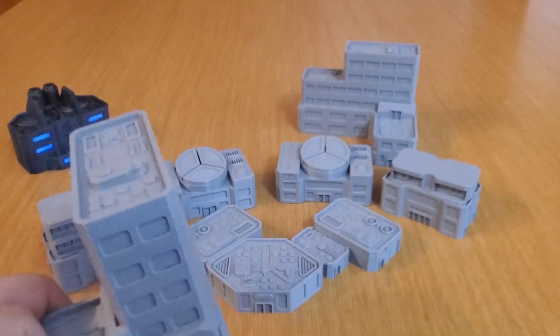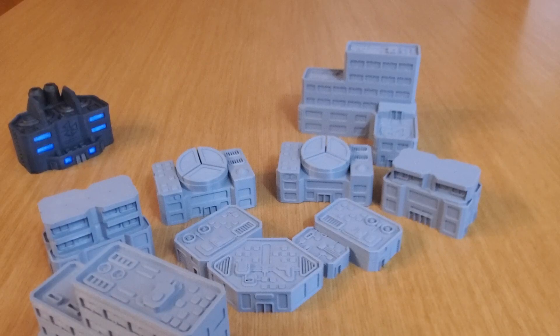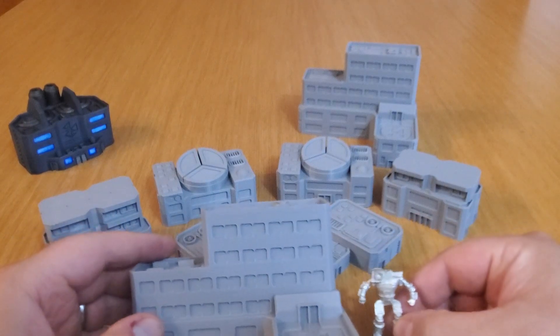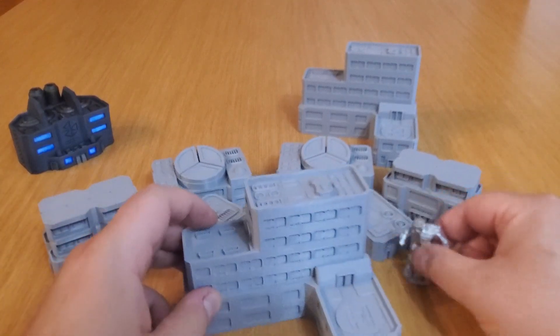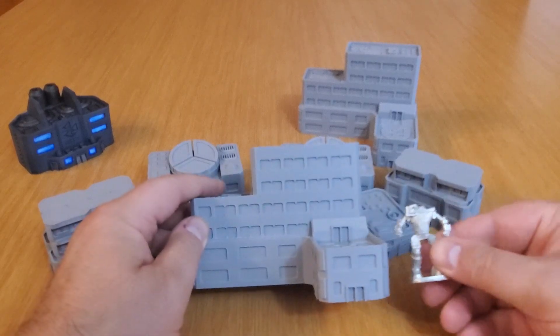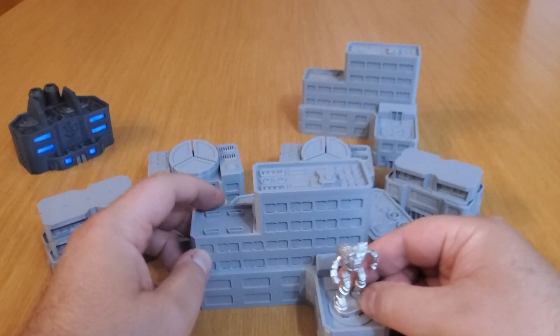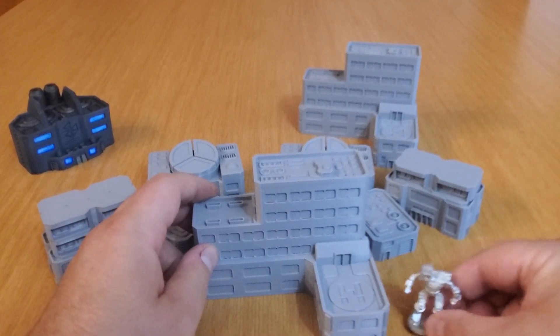Let me grab a mech to size-compare so you can see what we're looking at. This stuff is pretty good size, but it's not so big that it looks ridiculous on the tabletop, and it's not too small either — I think it's just right. I've got a little Hunchback here from Iron Wind Metals. You can see it next to one of the smaller buildings. It's about half the size of the hospital level one, and you can kind of fit them together.